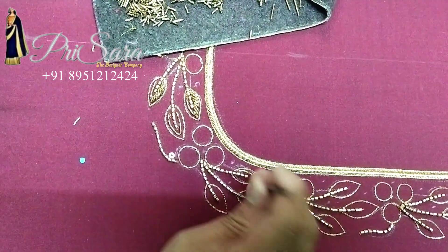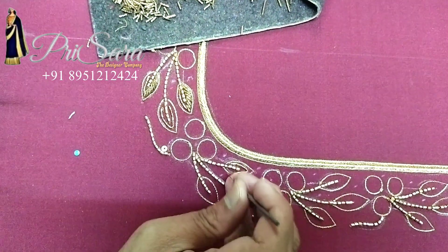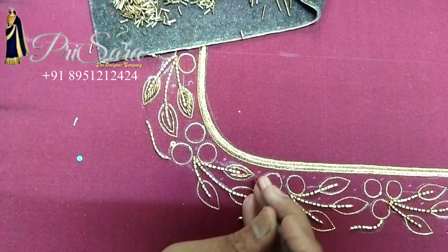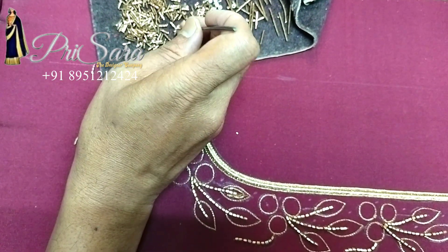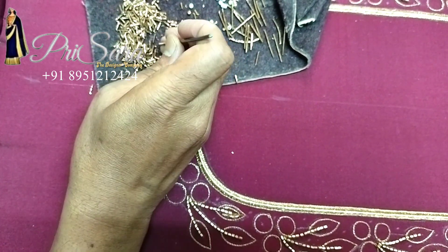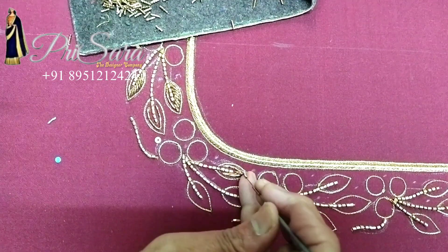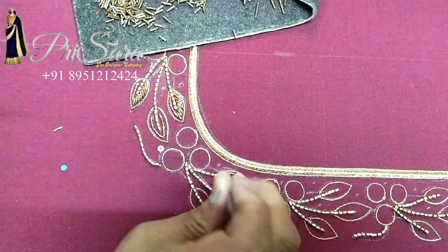This is our own material — our own manufacturing fabric, a semi-pattern silk fabric. You can add color, gold, pearl, and stones. You can match the blouses accordingly.